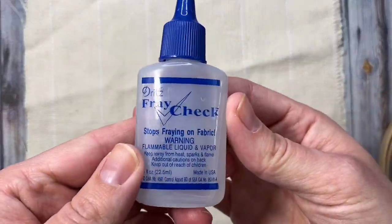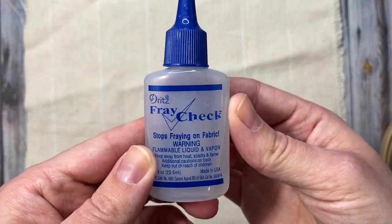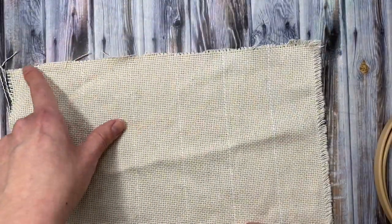I'm going to put fray check on the edges of my fabric to keep them from fraying. You could also do this with a zigzag stitch on your sewing machine.